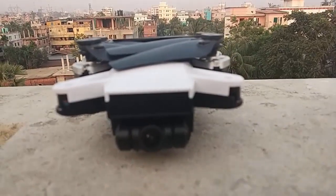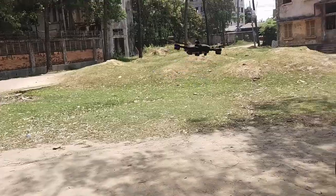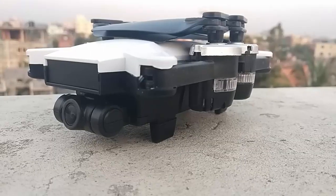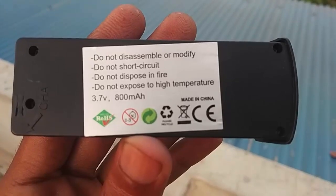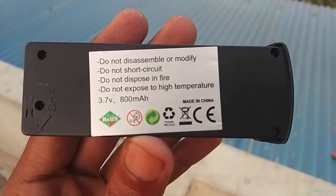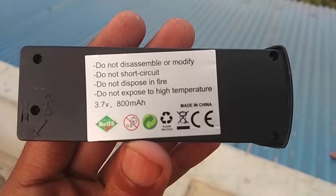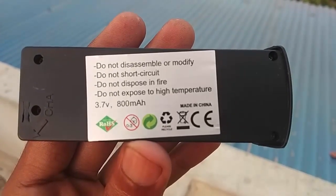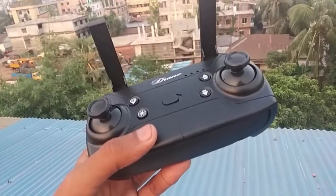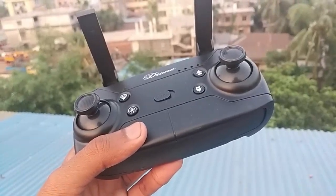The battery is approximately 3.7 volts with about 10 minutes of flight time. The drone has a remote control range of up to 400 meters.